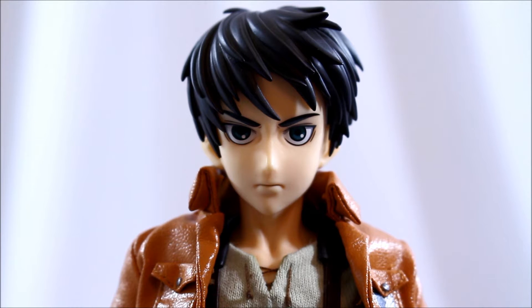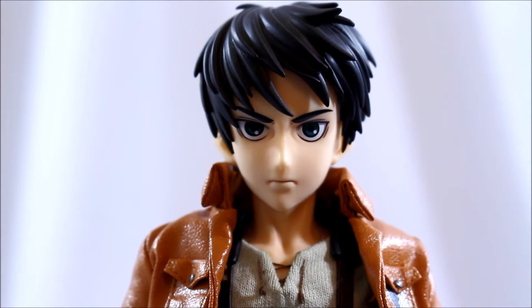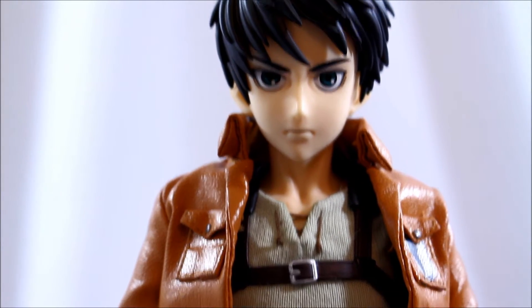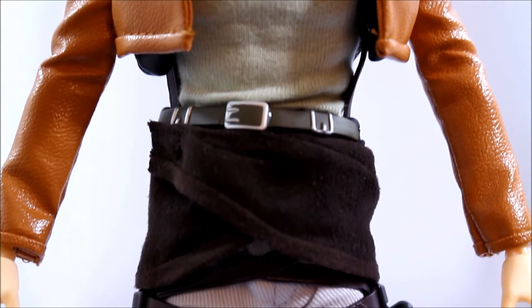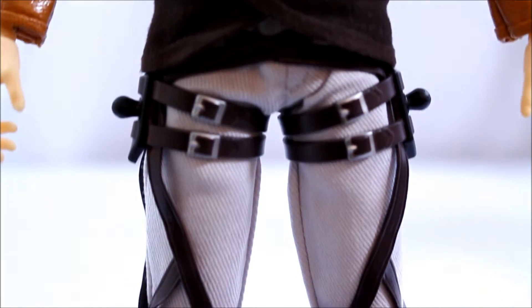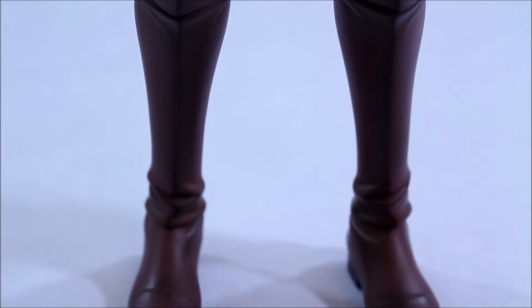Right off the back you can tell this character really, really nails it. Metacom pretty much always nails an anime character. I've yet to see an anime character that I've purchased that doesn't look like the actual character from that particular anime or manga. They do such a great job and I'm always happy with the detail that they capture.